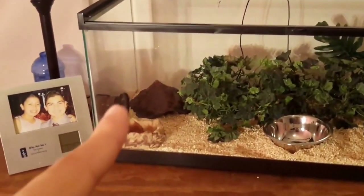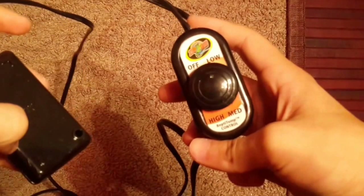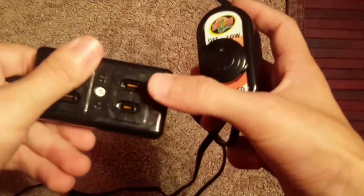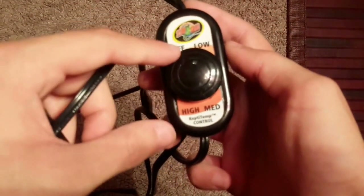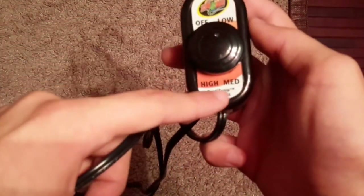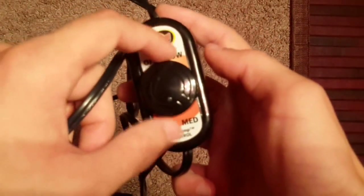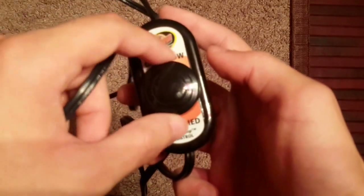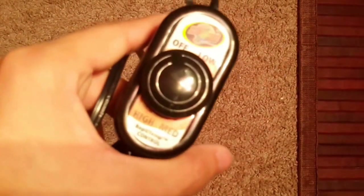Now I have all the fake plants and the log in. The log is under the fake plants. I have my cold-side and warm-side thermometers on each side. Then I put in the light fixtures. To control temperatures I use my Zoo Med rheostat, which I connect my under-tank heater or light fixtures to. It has four settings — off, low, medium, and high — so I can dim the light to get the perfect temperature.